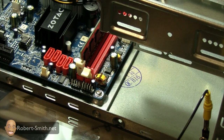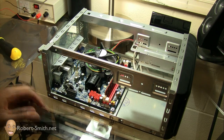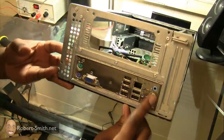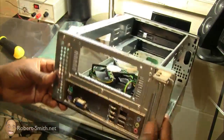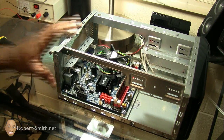I'll grab a few more screws and put one on the other side of the board. My motherboard is now secured to the case. Just to show you the back — here are my inputs and outputs. It's a plain I/O plate, but it gets the job done.